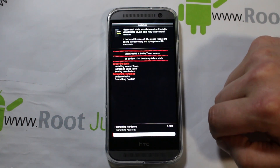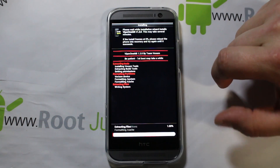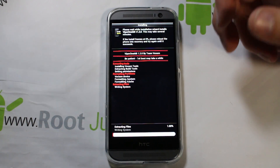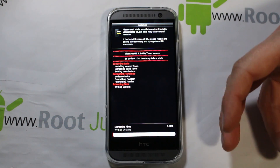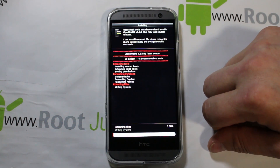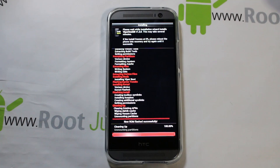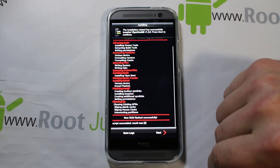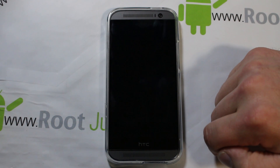Go ahead and hit Next, and here we go — we're installing the ROM. This is an AROMA installer; if you've never used it before, it's really cool. It's a really nice interface for installing a ROM where you get to tweak and modify options right as you install. It looks like it's extracting files, writing system. Looks like it's almost done — and there we go, done! Script succeeded, results were zero — meaning no failures. Go ahead and hit Next, reboot the device.